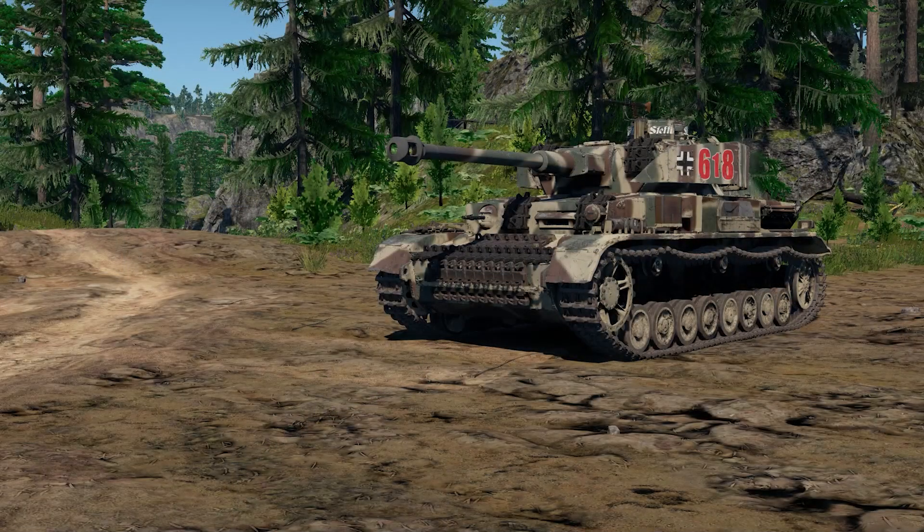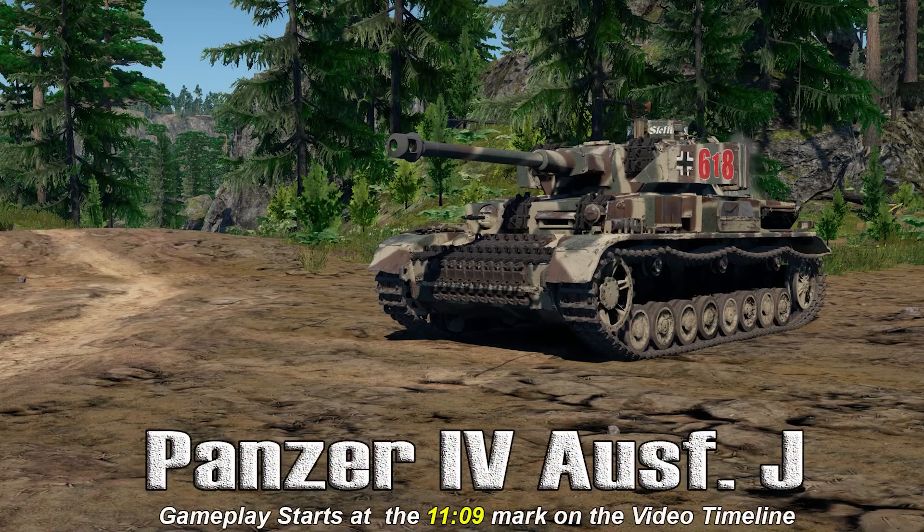All right, YouTubers, welcome back to War Thunder Ground Forces with the Angry Nerd, and today we're going to take a look at the Panzer IV Aust J.